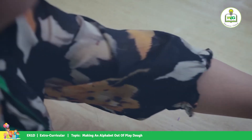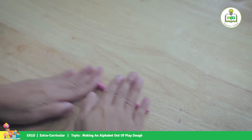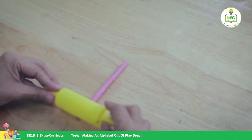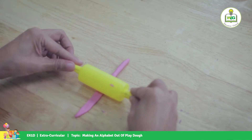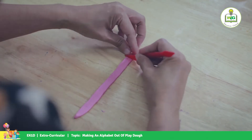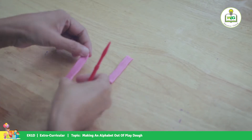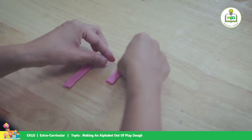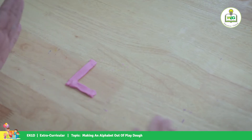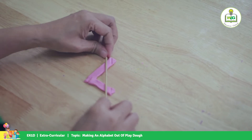And for letter L, we're going to flatten the surface and cut into two. We attach them together — there's your L — and we add some lines for L.